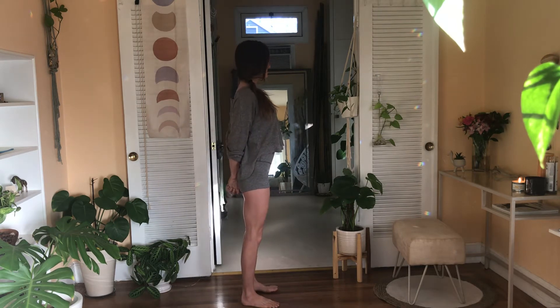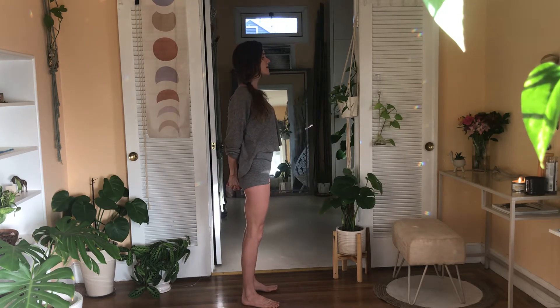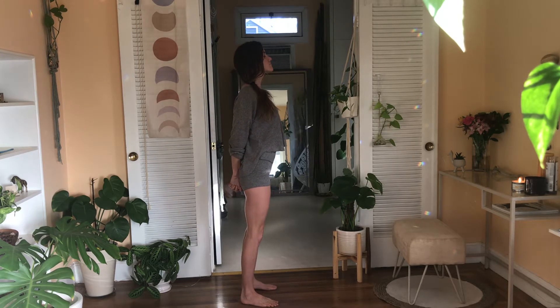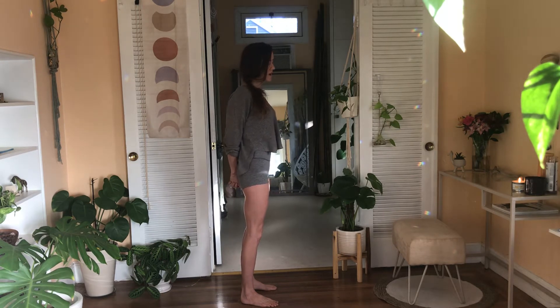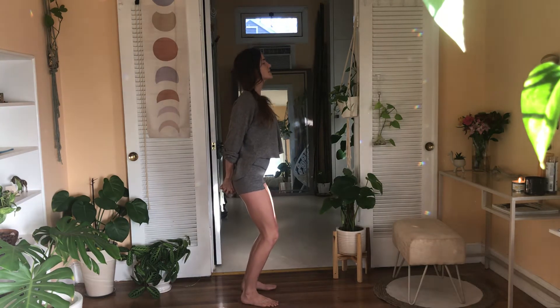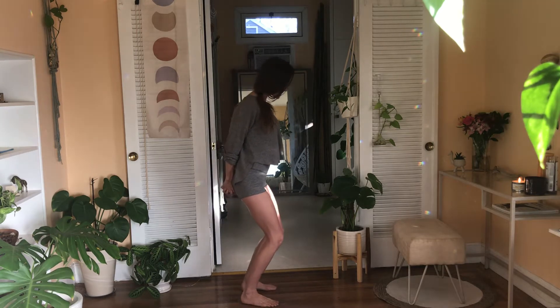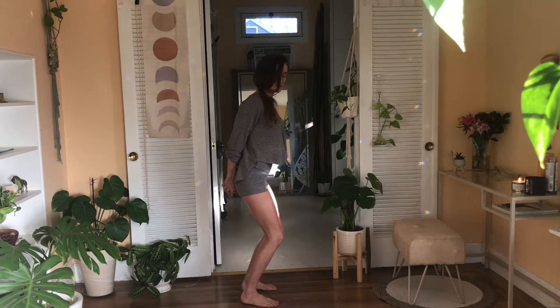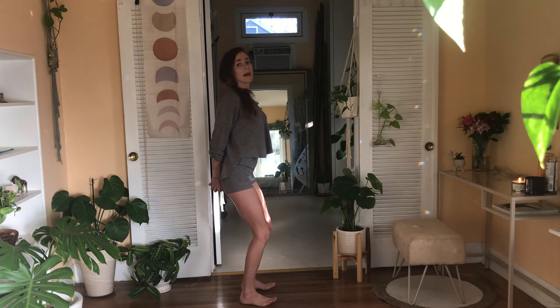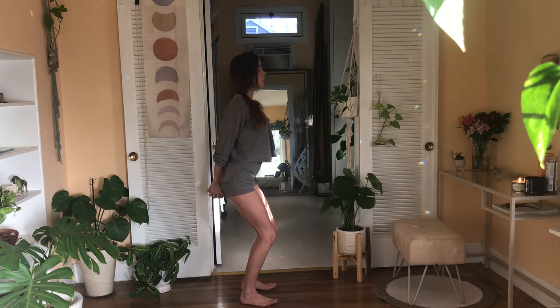Slowly float those palms behind the back, interlace them, reach the knuckles down, and feel those shoulder heads taking up more residence on the back body. Notice if the ribs have stuck out — go ahead and hug the ribs in a little bit. Keep those knuckles reaching down, find a little bend in the knees, and just a subtle pulse here. Notice if you're leaning over the toes and see if you can shift that back into the heels.